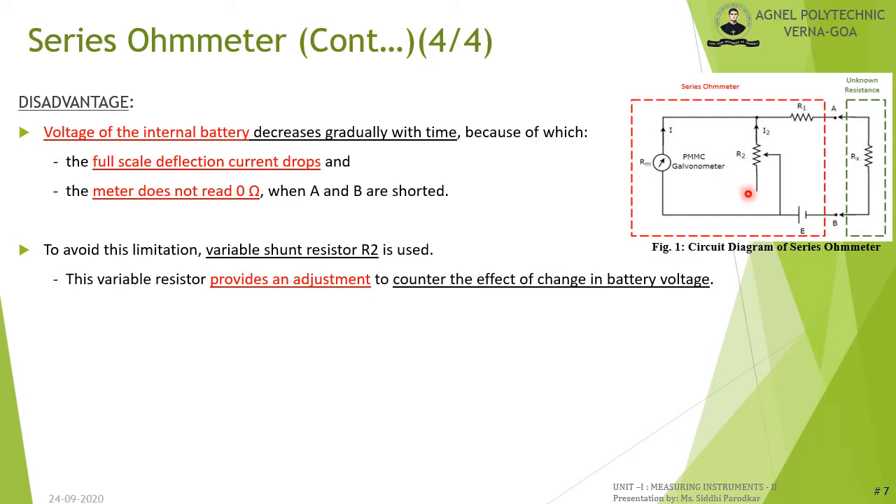The disadvantage of the series ohmmeter is that the voltage of the internal battery source E decreases gradually with time. This causes the full-scale deflection current to drop, and the meter no longer reads 0 ohm when A and B are shorted. To avoid this, a variable shunt resistor R2 is used, varied to counter the effects of changes in the battery source E.